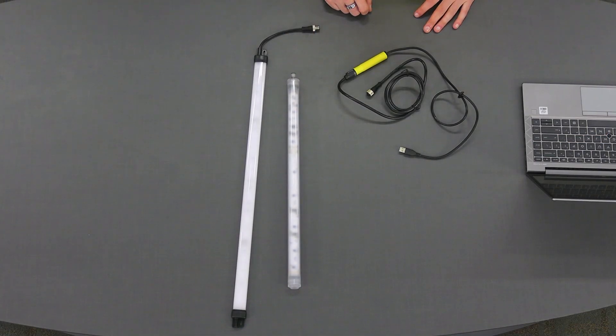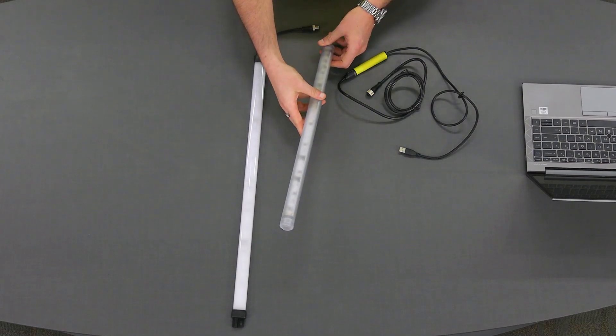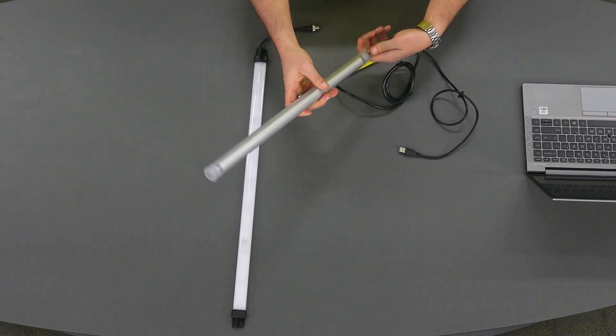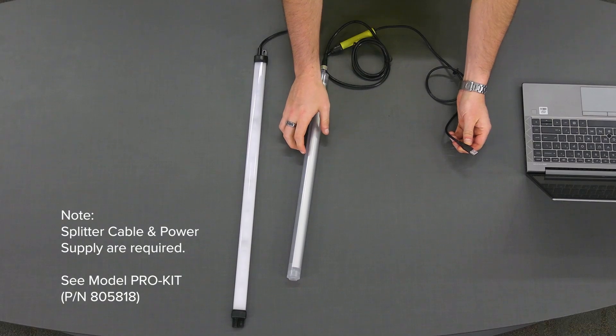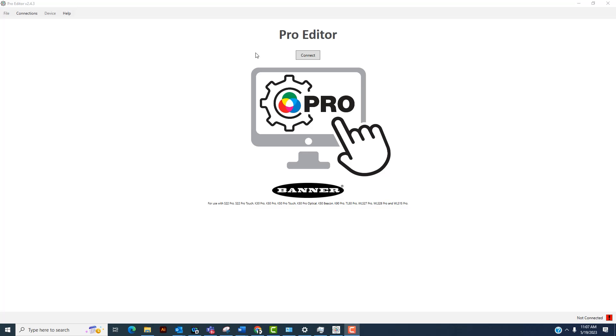After configuring the IO-Link converter for port mirroring, the next step is to program the light. You have two options: the WLS-27 Pro or the WLS-15. In this video, we'll use the WLS-27 and connect it to the ProEditor cable using the M12 connector. Once connected, plug the USB side into your laptop. Now that we're connected, open the ProEditor software and click connect to configure the device.